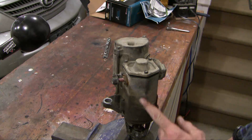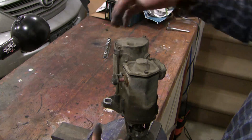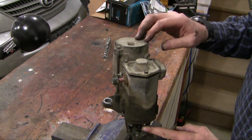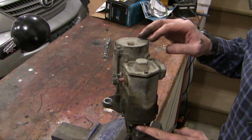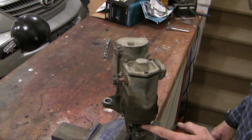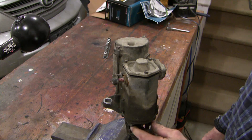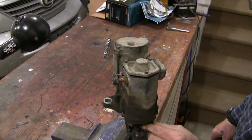Now this is a starter motor here, this is a solenoid, this is the B post and the trigger post. Down here you can see the teeth of the motor — the teeth that grab the flywheel and turn the starter. You can see that when you press the teeth one way it won't permit you to go, and the other way it slides. It's a one-way mechanism.